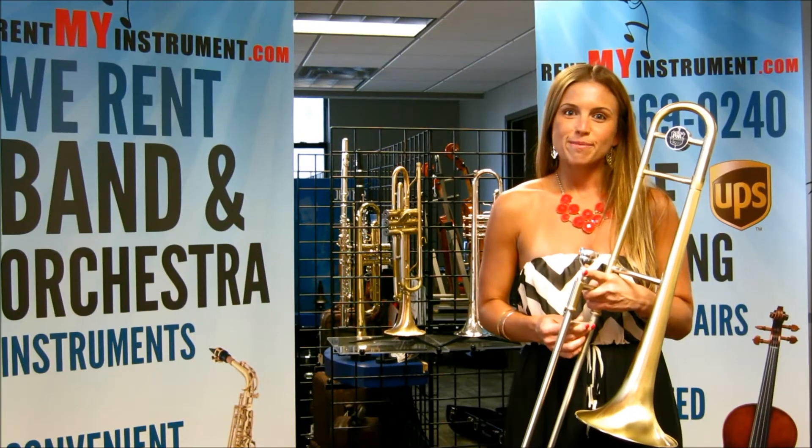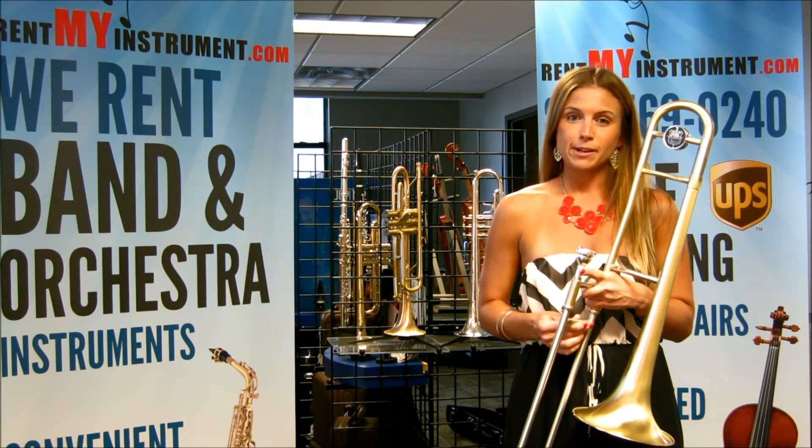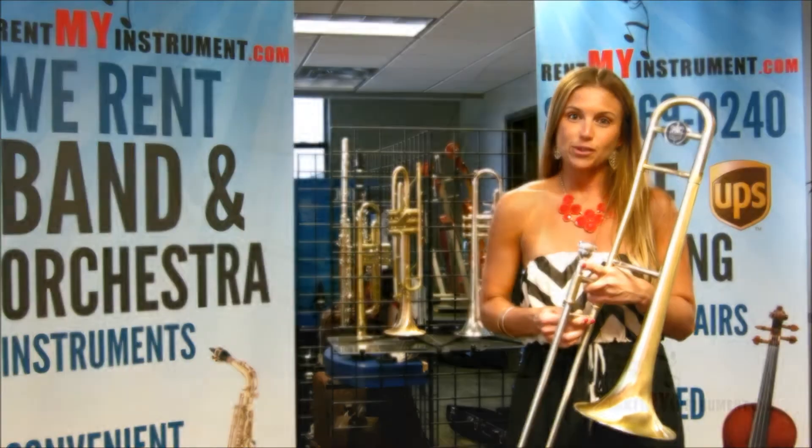Hi, I'm Taylor from RentMyInstrument.com, and this is the BAC Best American Craftsman Artist Series Kansas City Model Trombone.